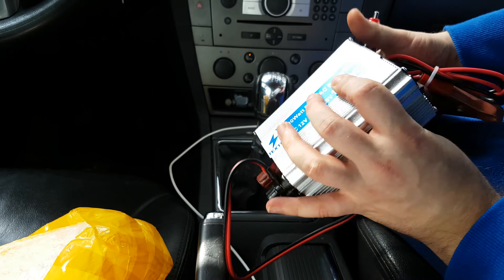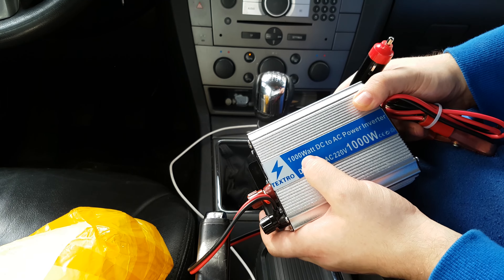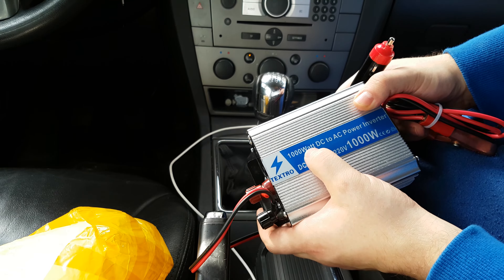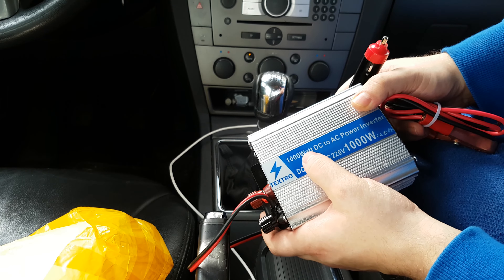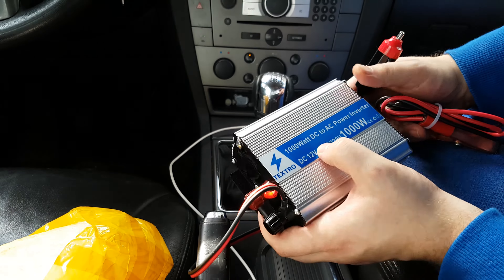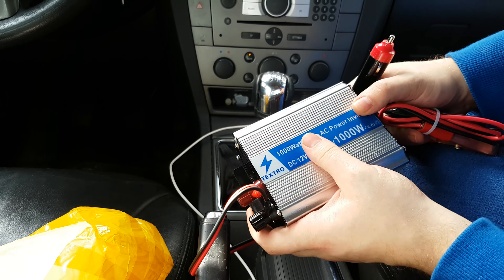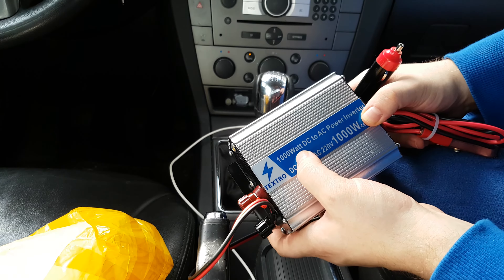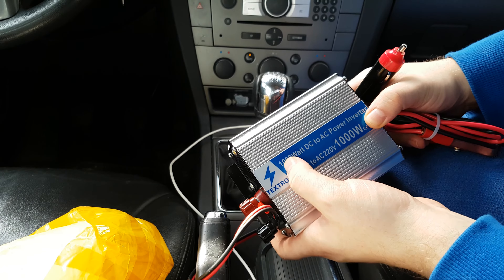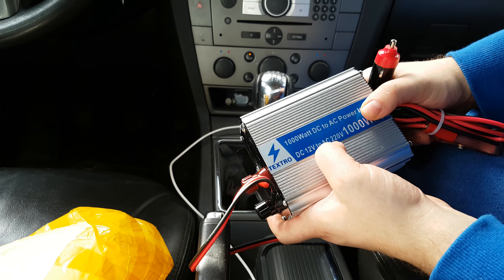Of course, before buying you have to check the wattage you need. I bought 1000 watts because sometimes I need to connect my drill, which is about 500 to 600 watts. If you need it only for a laptop charger, I think two or three hundred watts will be enough — just check your wall charger and you will know.